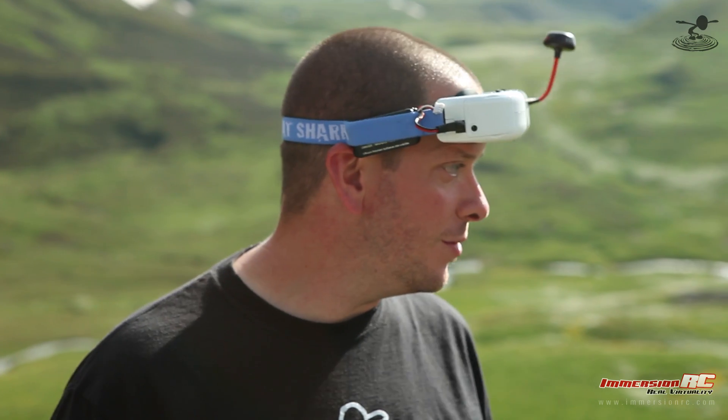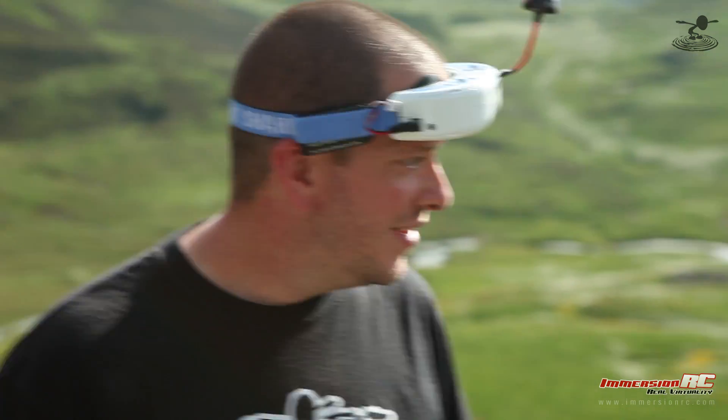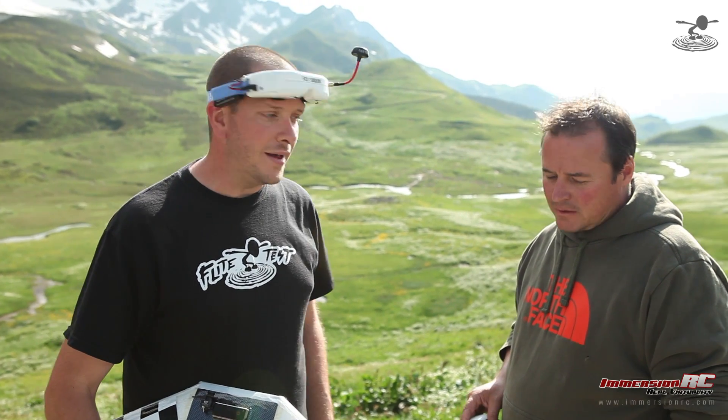OSD is something we don't commonly use in all our flying because, frankly, we're not going too far. And when we crash, we know where it is because we're always flying from the same locations. But a lot of people travel. Easy OSD is an amazing insurance policy, and it also gives you a level of safety that you simply can't get without it.